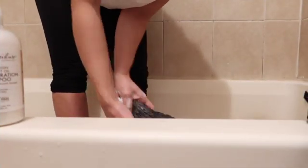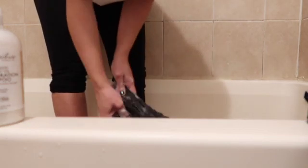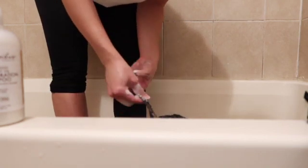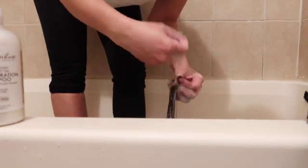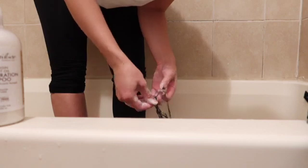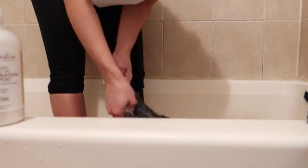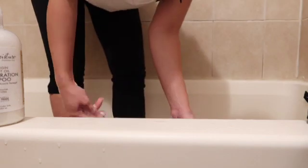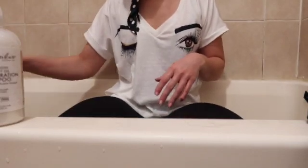I know there has to be an easier way to do her hair and get her to understand what's happening, but we haven't found it yet. Every time I go through her hair I also try to finger detangle it, because I don't want to pull out too much hair with the brush I use. This shampoo is actually really hydrating — her hair feels amazing at this point.